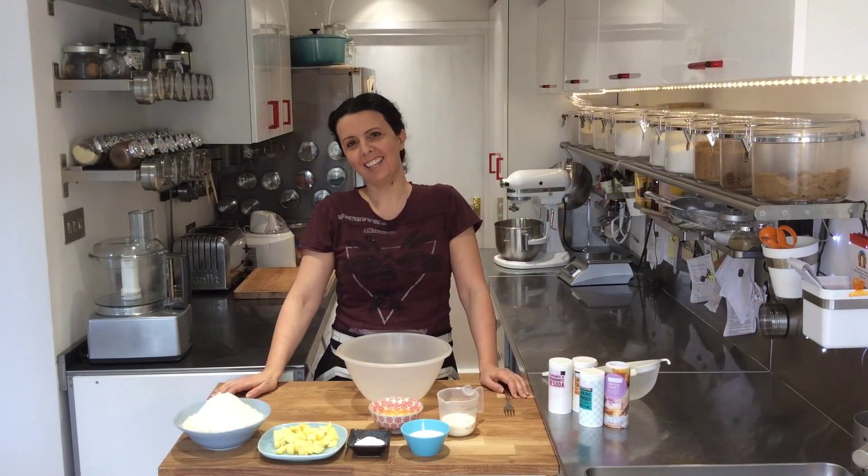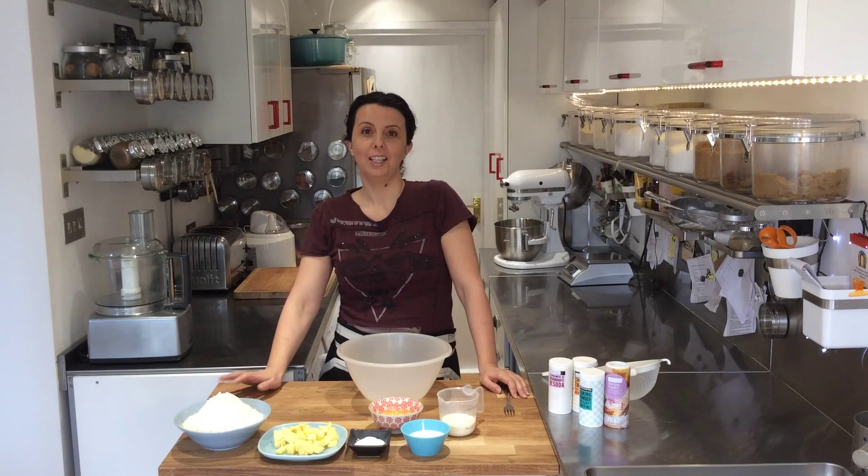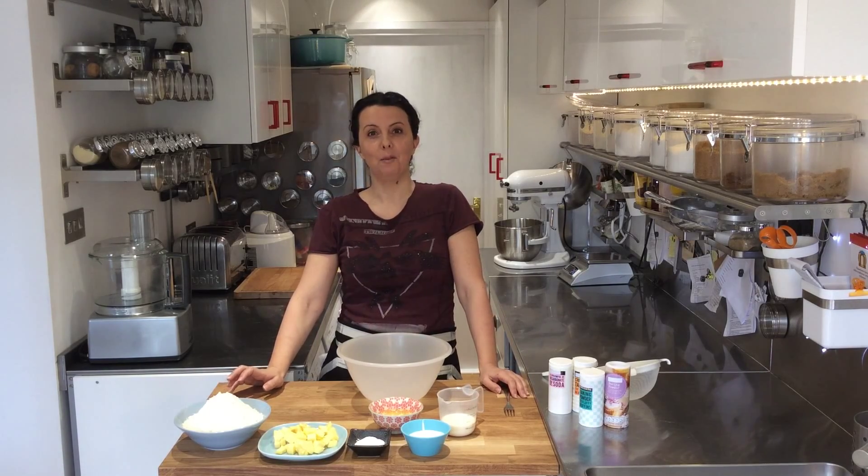Hi, I'm Azalea and welcome to Azalea's Kitchen. Today I'd like to show you how to make light scones — incredibly light and easy to make. It can be made ahead, put in the fridge, and then ready for baking when you are.